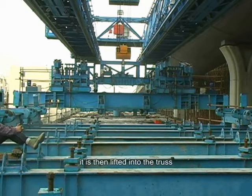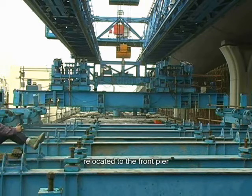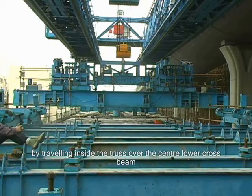It is then lifted into the truss, relocated to the front pier by travelling inside the truss over the centre lower cross beam.